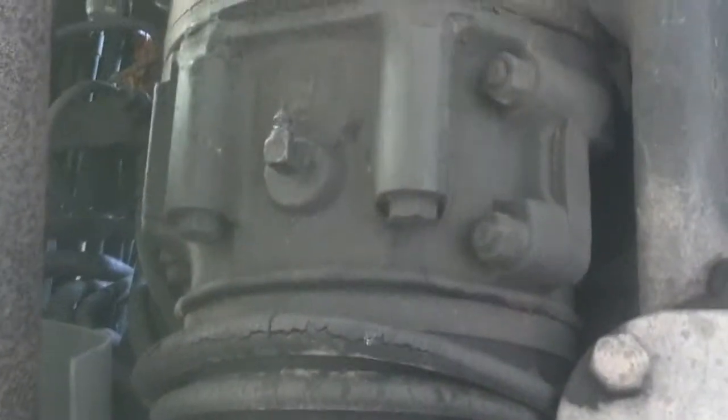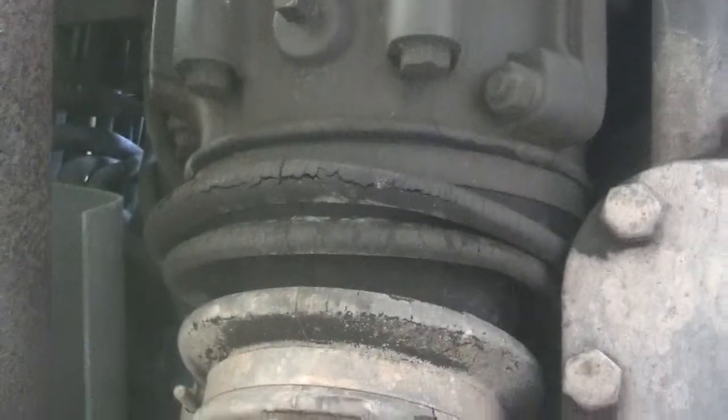The other thing I noticed climbing up under here — and this is gonna be a treat to change — you can see there's some cracking on this boot here and a little bit of grease is starting to leak out, so that guy should be a treat to change. That'll be the front and the rear that'll probably need to be changed.